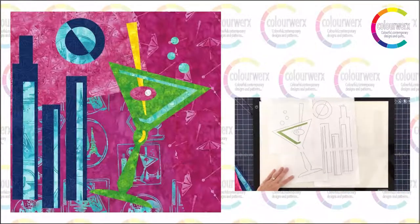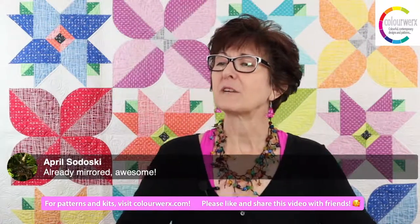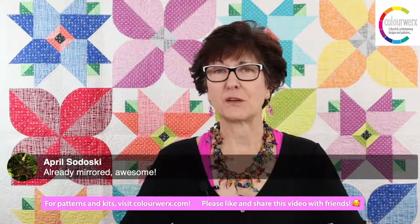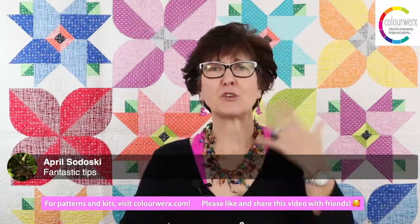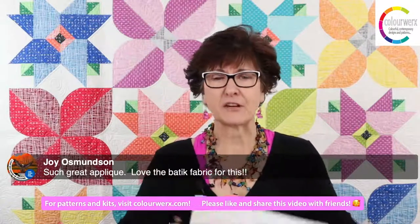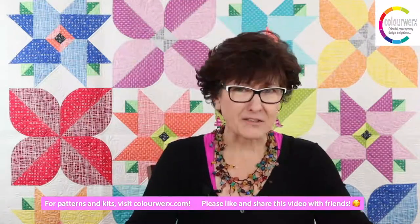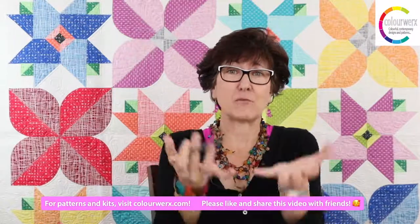Those are some tips and tricks to get started on your applique. April says 'fantastic tips.' Regarding whether patterns are already mirrored — yes, many of our Color Works applique patterns come already reversed. If yours isn't, it's easy: use a light box, tracing box, or tape it in a window. Another option if you don't have a bright window: put a flashlight under a glass coffee table to create an improvised light box.